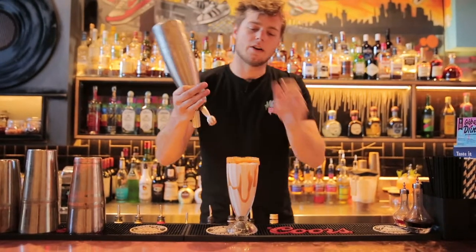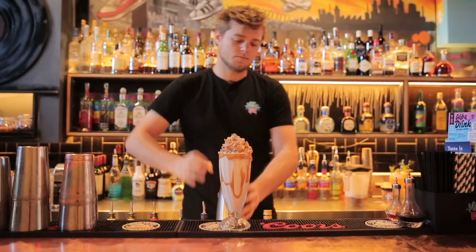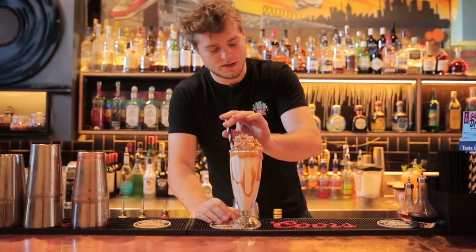On the top of it with our Nutella flavored foam. We'll have two straws to the right hand side.